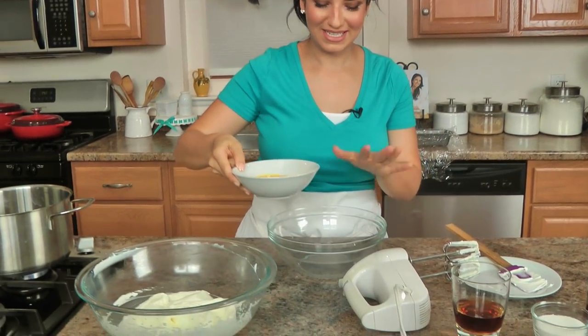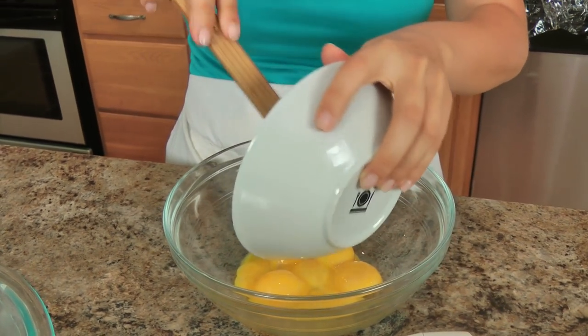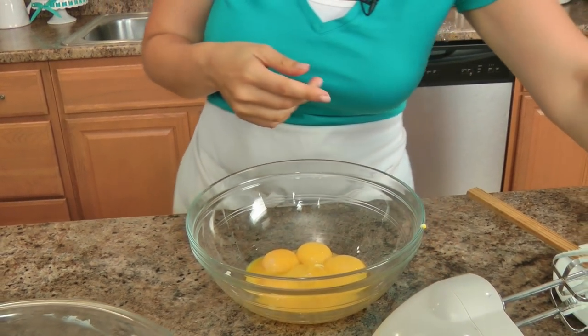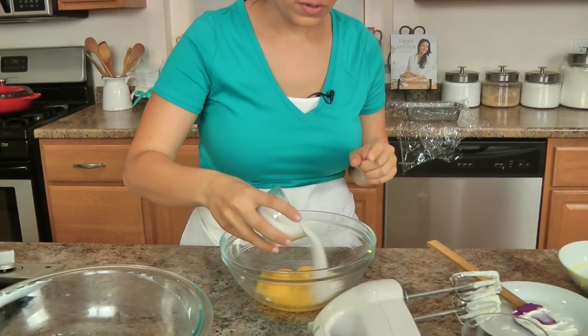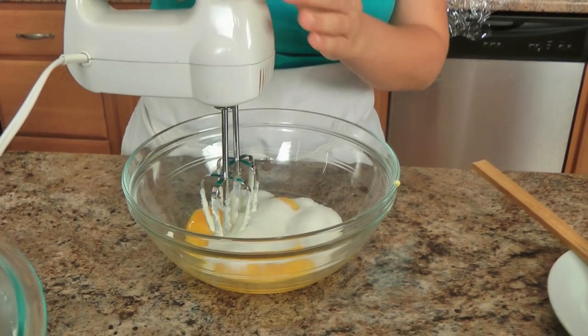So in a different bowl — this is the bowl you're going to put on top of your saucepan — you need to add your egg yolks, your sugar, and also a small pinch of salt. Because remember, salt is a flavor enhancer, so it actually makes everything taste better. This actually tastes sweeter because the salt is in there — it just makes everything taste better. I'm going to whisk these for about three minutes or until they're really nice and pale in color.